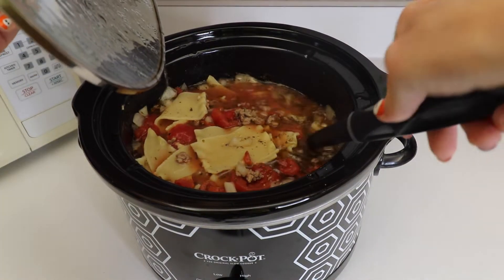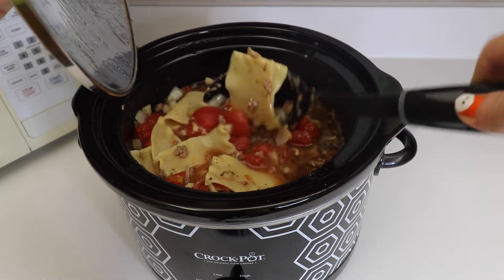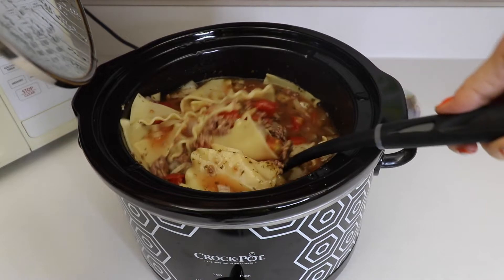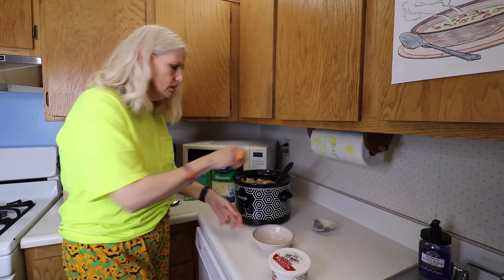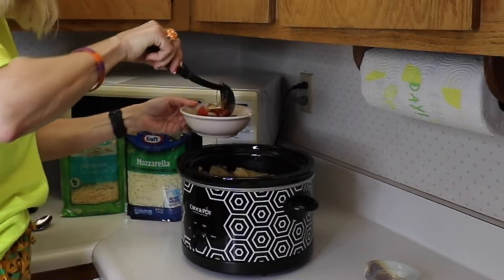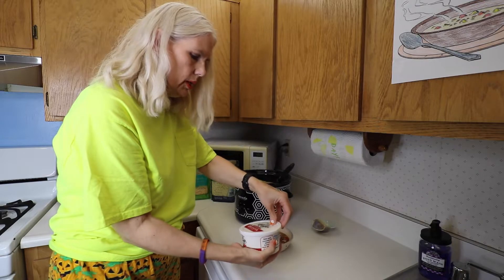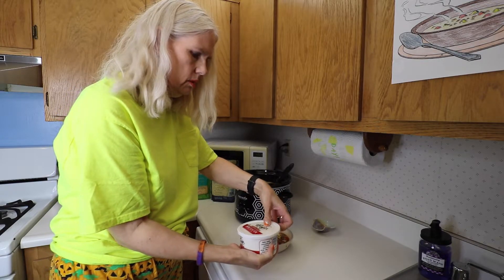Half an hour is up. The noodles look pretty well cooked — they're cutting really easily. Time to eat! Let's put some in a bowl. Then we're going to top it with some of the ricotta cheese, and the mozzarella and some extra parmesan.